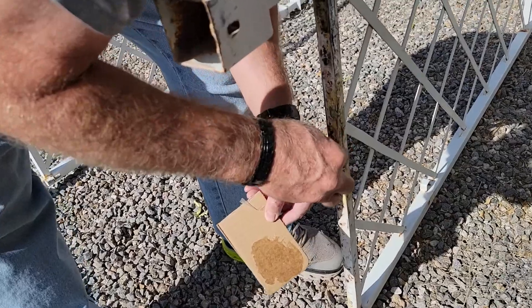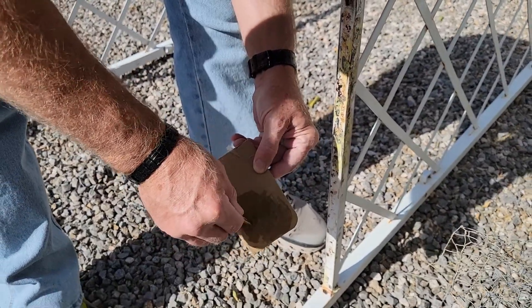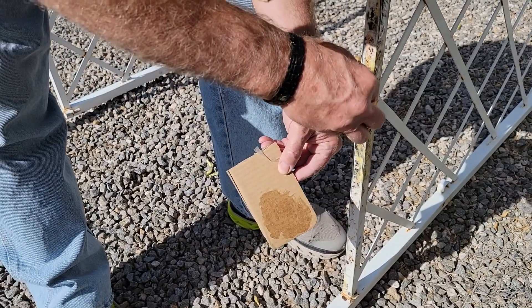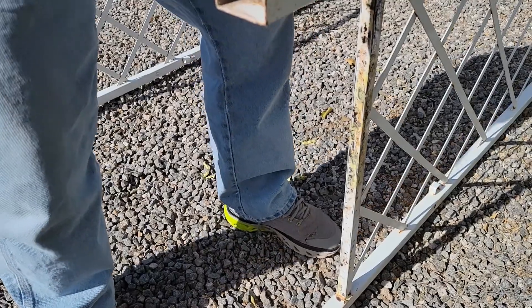Now the next day, it's all scraped off. And he's using some stuff by JB Weld, and it's just really sealing up any place where there were those holes. And again, he's going to let it dry till the next day.